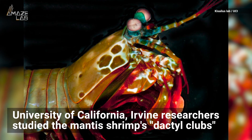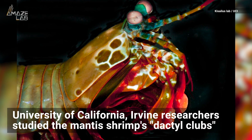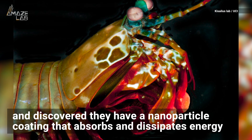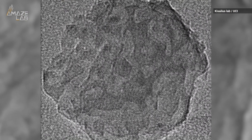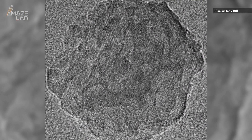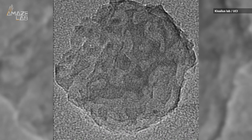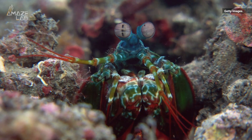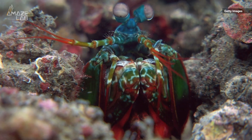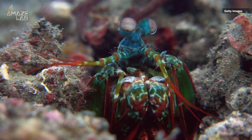University of California Irvine researchers studied the mantis shrimp's hammer-like appendages called dactyl clubs and discovered they have a nanoparticle coating that absorbs and dissipates energy. Using transmission electron and atomic force microscopy, researchers found crystalline particles on the club surface are stacking together like Lego pieces. This is vital to the shrimp's resilient punches because the particles fracture and break during a high-speed impact, cutting the penetration depth in half.